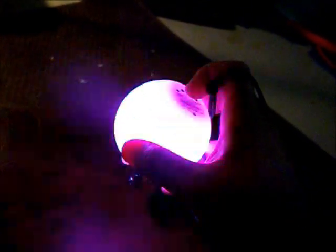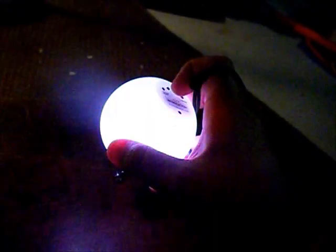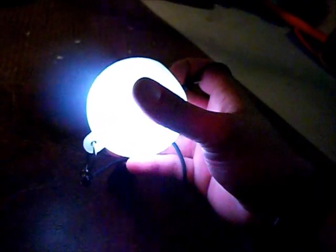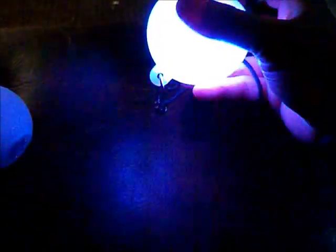They all look kind of the same on camera so I'll just have to describe what they are. Look at my hand — look at how it's reflecting off my hand. Purple — it's just a straight-up purple, it may be strobing between purple and white. Then there's green, red, red-blue-and-white, green-red-and-yellow, yellow-blue-and-white, red-white-and — wow, that one's actually really cool.